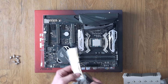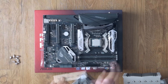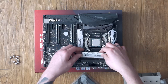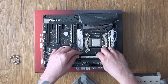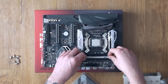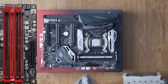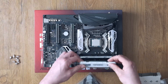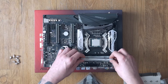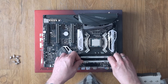RAM installation is straightforward. Be aware of the small gap in the bottom of the RAM and in the slot — they must match, but you can't really get it wrong. Open the slot's lever on the right side and put the RAM in, pushing firmly until you hear a click. As you have two RAM DIMMs, install them in either slot A1 and A2 or B1 and B2 for optimal performance in a dual channel setup. I chose B1 and B2 for more space between the CPU cooler and RAM.